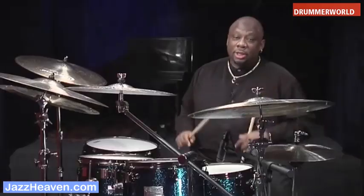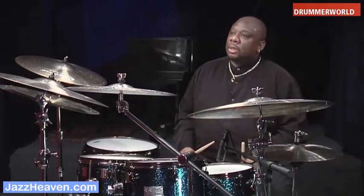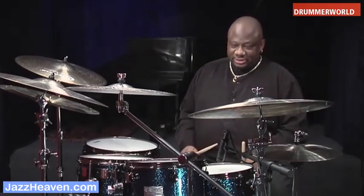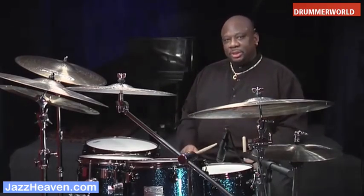There are several great books out there that can give you suggestions. One is Ted Reed's Syncopation. I'm going to play some syncopation-like phrases and show you how I work with my drummers playing phrases such as this and develop them into comping.